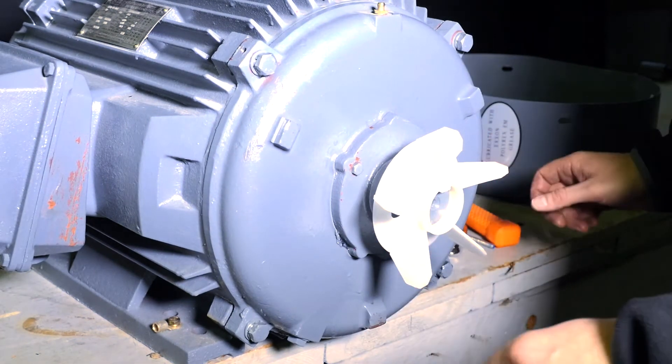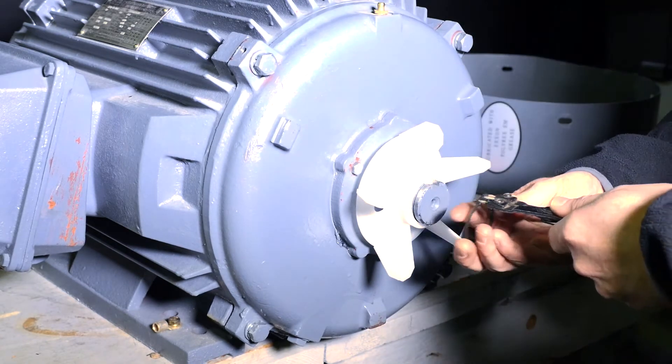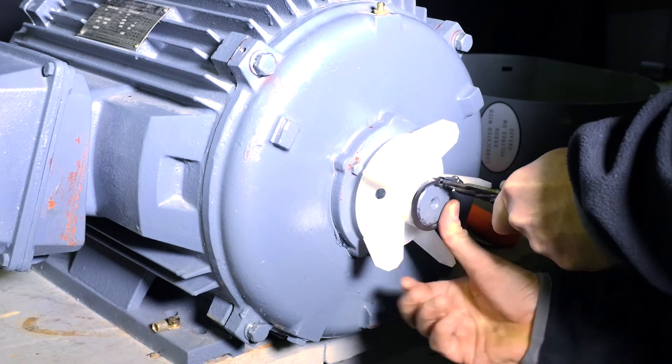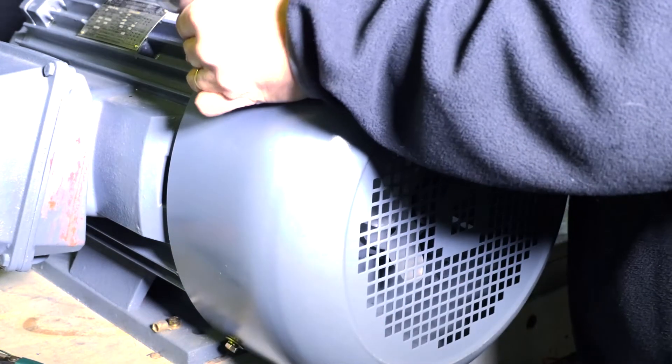Now line up the keyway with the fan and gently hammer the fan back on using a chisel to punch it into place. Carefully place your snap ring back onto the shaft and gently hammer and chisel it into the groove. Bolt up the fan cover for completion.